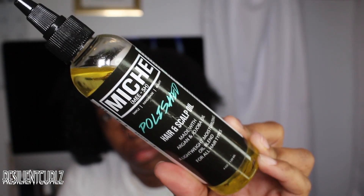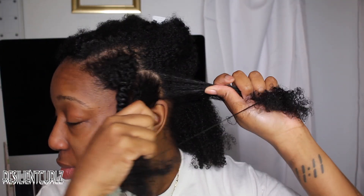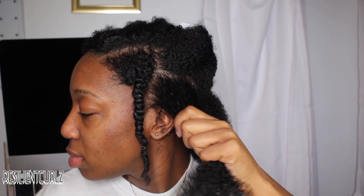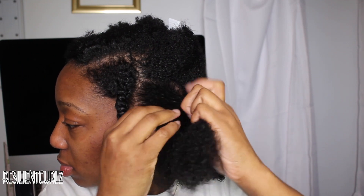To seal in all the moisture, I'm going to apply Niche Beauty Polished Hair and Scalp Oil, which provides more shine. If you want a nice twist out, make sure your hair is moisturized and thoroughly detangled. So of course I had to go in with my Felicia Leatherwood brush throughout this whole process to make sure that my hair is properly detangled. Make sure you use equal size strands of hair.